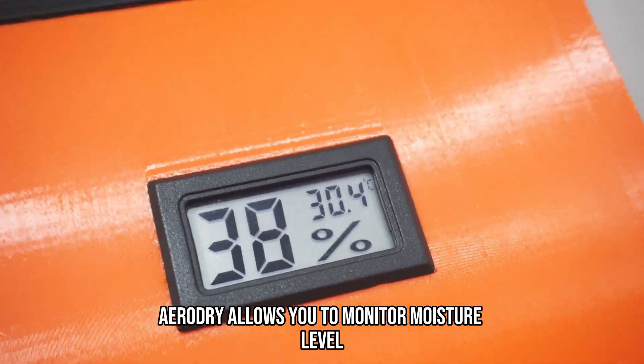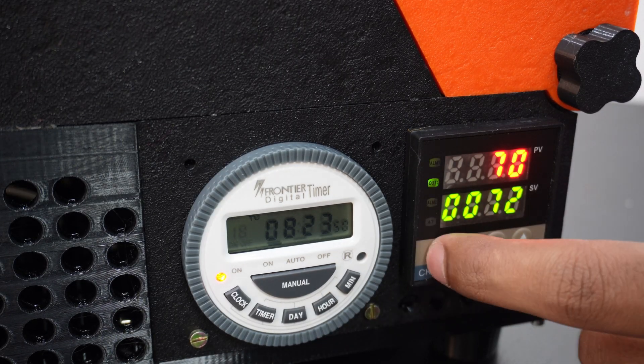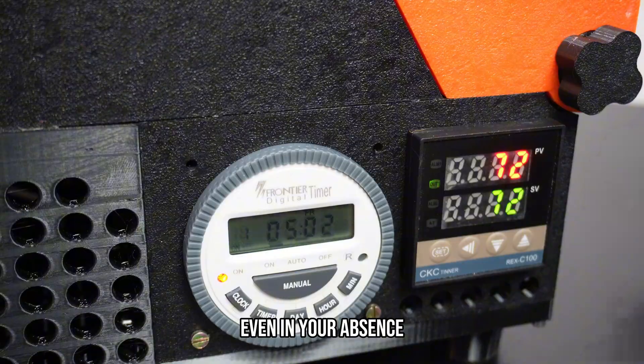AeroDryer allows you to monitor moisture level and adjust the temperature according to the filament type. The main feature of AeroDryer is that you can also set the timer and automatic drying intervals, making it perfect for keeping your filament dry even in your absence.